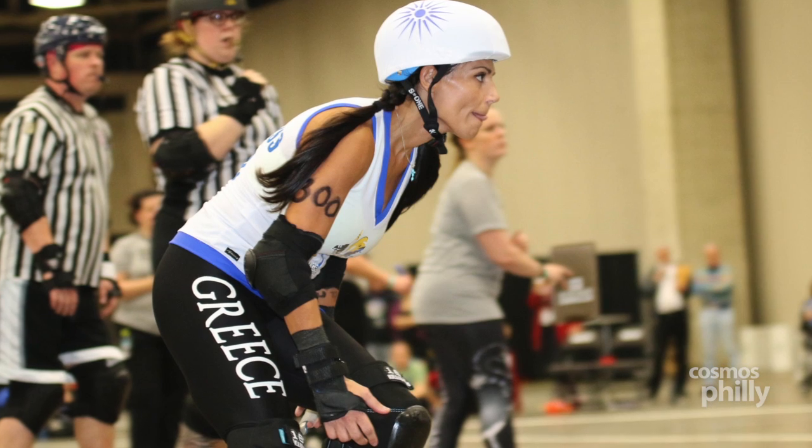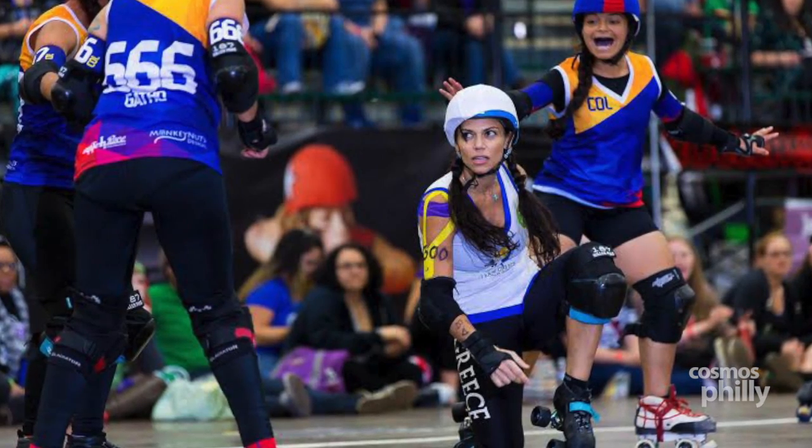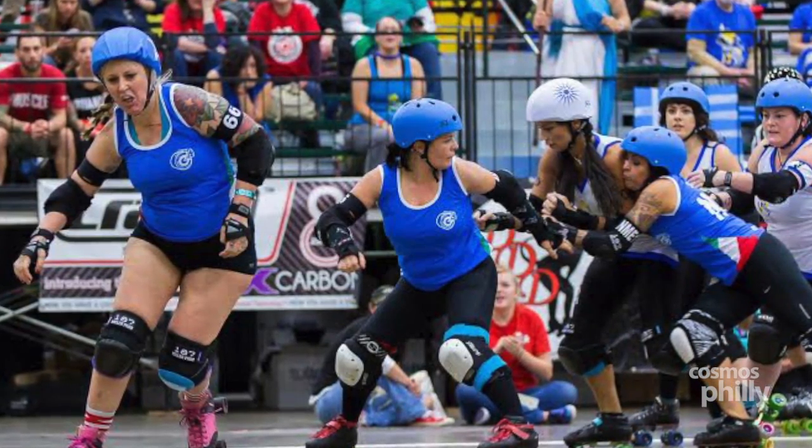Roller derby is essentially a one-hour game, broken up into two 30-minute halves. We refer to it as a bout, not a game. Within those 30 minutes are what are called two-minute jams. Just like football lines, we have roller derby lines. During each lineup, you'll have four blockers and one jammer. We don't carry a ball or hold anything, which is a popular misconception. The object of the game is to get the jammer through the pack — the pack being defined as the greatest number of skaters. The jammer, the girl with the star on her helmet, gets one point for each opposing blocker she passes. If she passes the opposing jammer, she gets what's called a grand slam, or five points. You try to score as many points as you can within those two minutes.